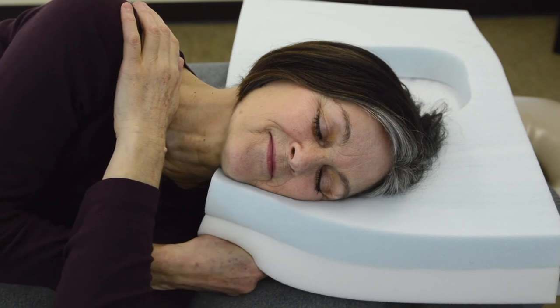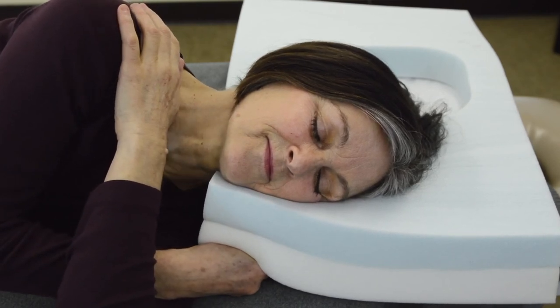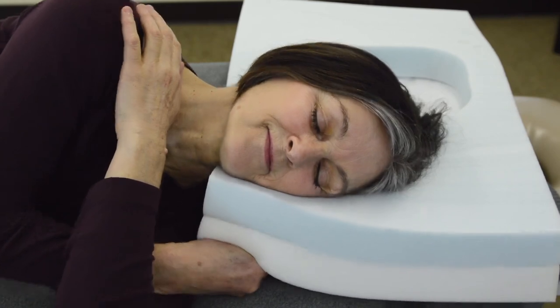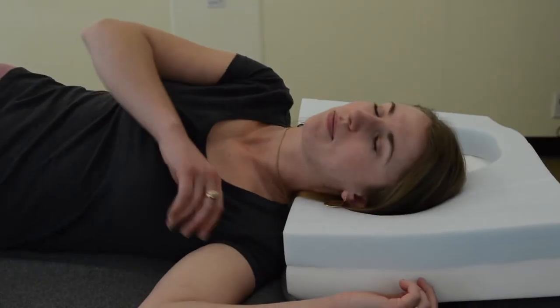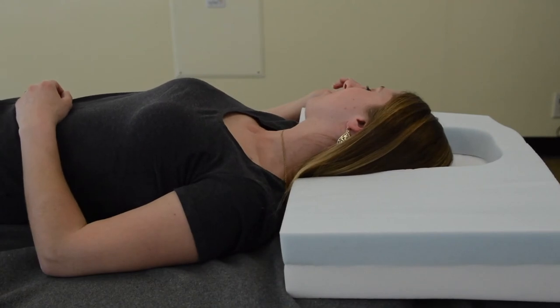With our modular pillow, she can be on her side and have her neck and head supported. And then when she rolls on her back, she's still in the perfect position for a restful night's sleep. The Fast Asleep Pillow for a better night's sleep.